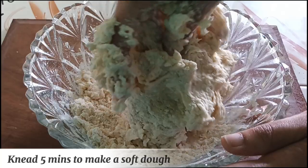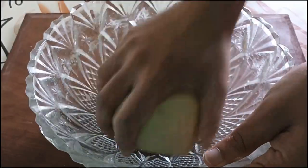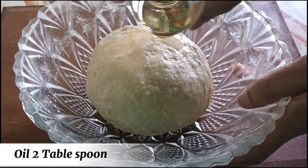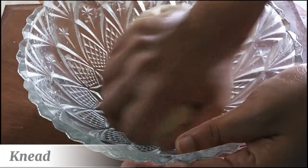Knead 5 minutes to make a soft dough. Oil 2 tablespoons. Knead.